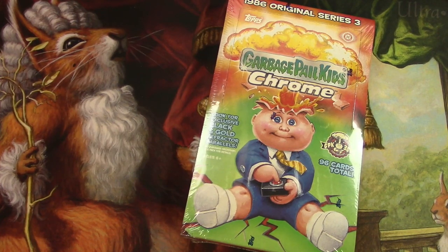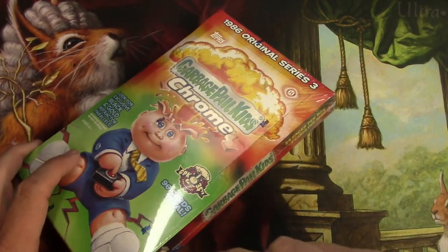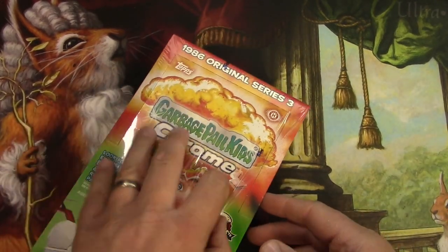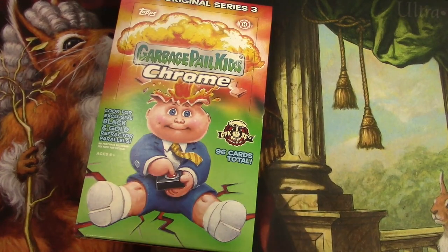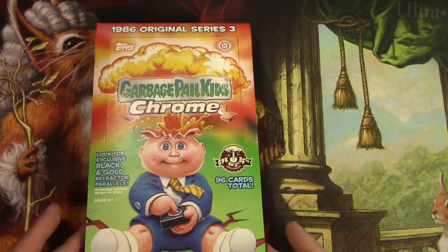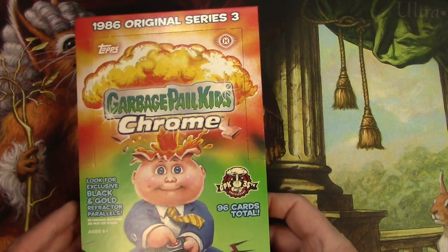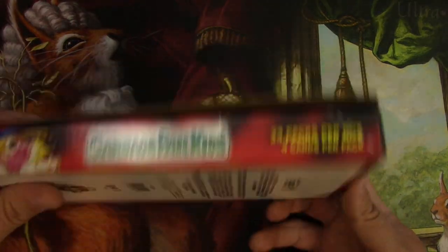Hey everyone, TragicMTG here with today's nonsense, which is Garbage Pail Kids. I know I keep saying I don't want to get into non-sport nonsense, but I keep finding myself drawn to just a few properties I'm kind of interested in. So we're going to see this from time to time. This is the Chrome Series reprint of the original Series 3, which is the one I started with when I was a kid. So I'm really reaching back for some nostalgia here.